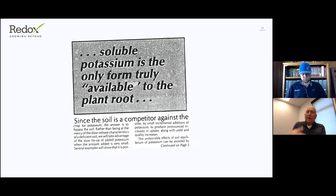Thanks Jared. Next we're going to switch over to Chris, our Southeast regional manager for Redox, with extensive experience in citrus, turf, and pecans. He's worked with Redox for over 11 years, providing expertise and solutions in a variety of crops across the Southeast. So here's Chris's Florida program.